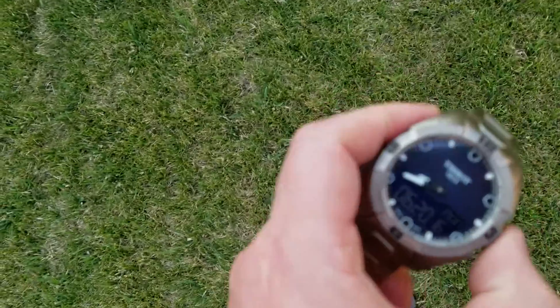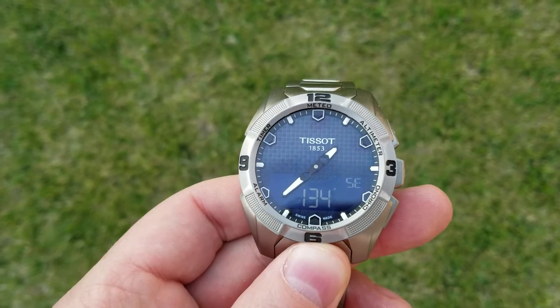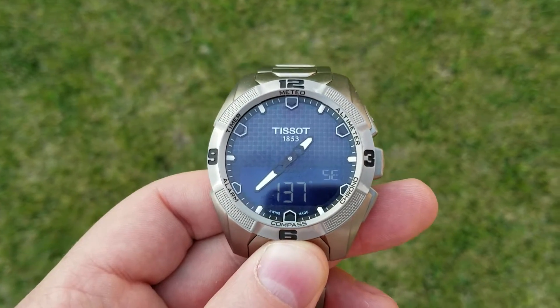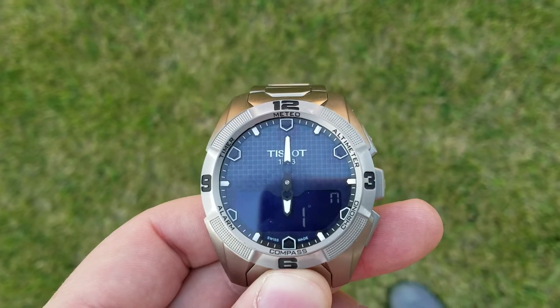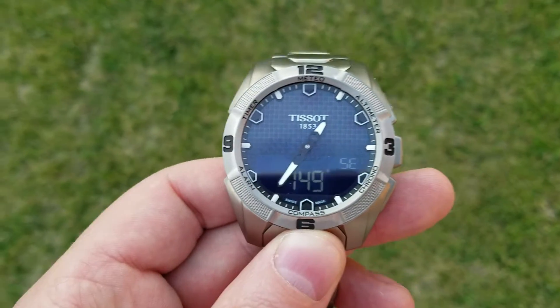I'm actually facing directly north right now, and I can put this into compass mode. You can see that it's not pointing north — it should be straight up at the 12 o'clock position. Now let me show you what happens when I start turning just very gradually. See how wild that was? I've actually only turned about 15 degrees to the right and it's now pointing an entirely different direction. Same thing back to the left.